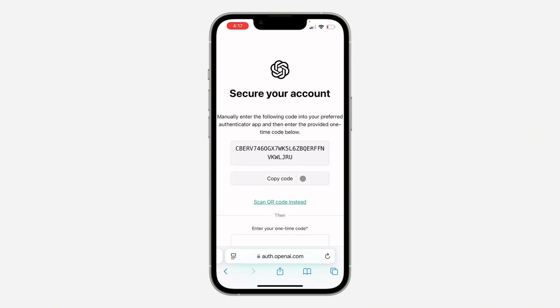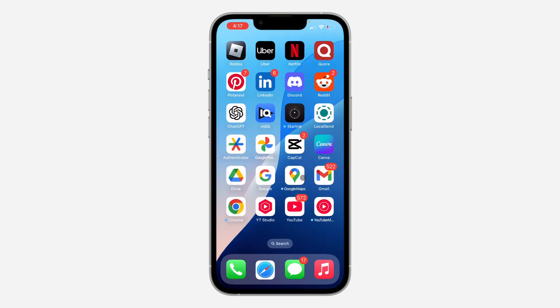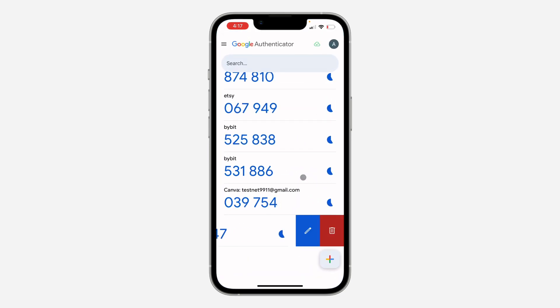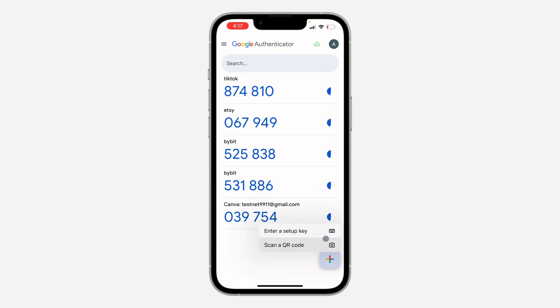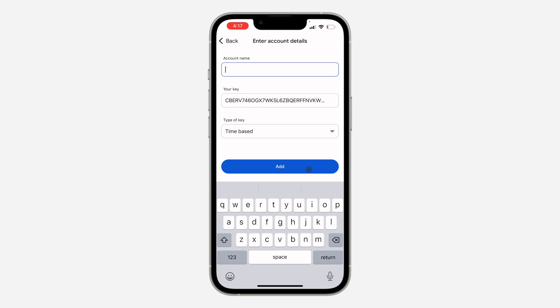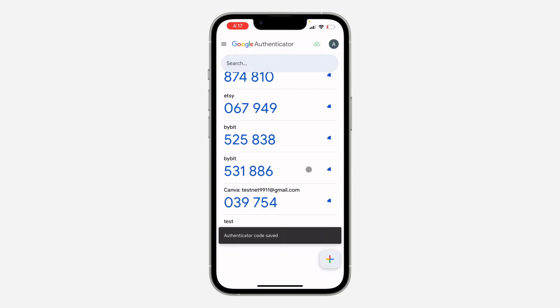You need to copy the setup code. Now once you copy it, open up your authenticator app and click on the plus icon. Click on 'Enter a setup key', paste the code in, and enter the name which is ChatGPT.